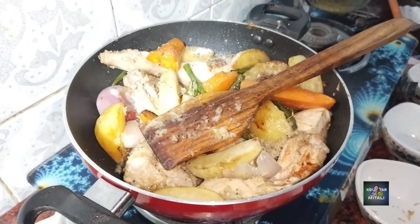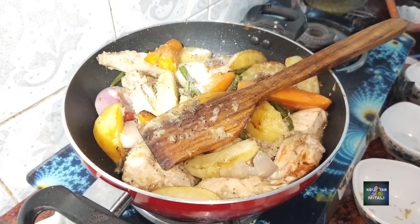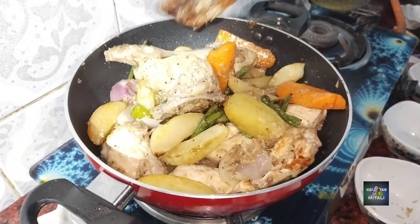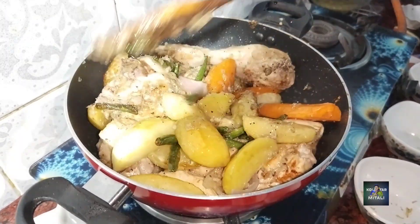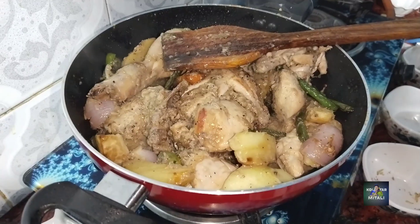This is a good thing to do with the water. I will add a little bit of water.